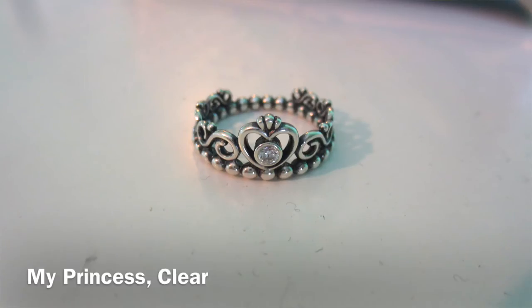Next is a tiara ring also from Pandora — I believe it's called 'My Princess.' It's a size six and I wear it on my right middle finger. I love this ring, it's very beautiful. You can probably tell I really love Pandora!